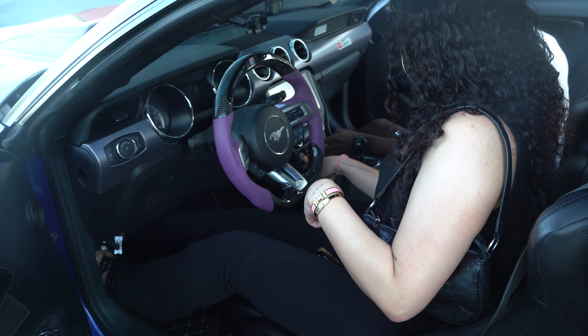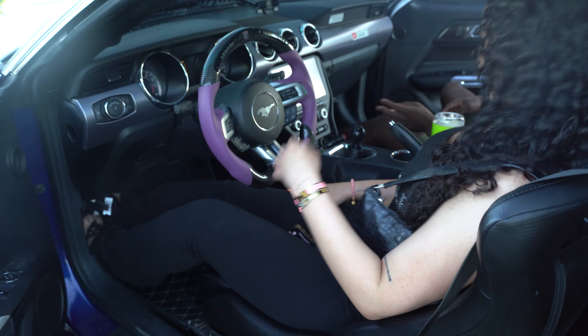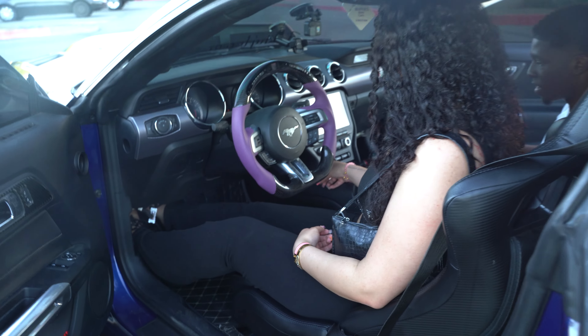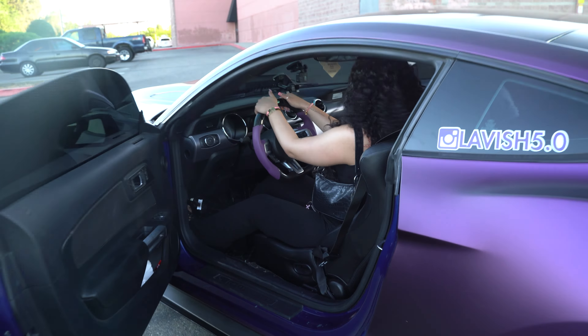Alright guys, today we got an absolute banger. As you guys can see from the title, we're going to be taking Sheep of the Curls on a ride in this 1,000 horsepower Mustang. Check their app for the viewers real quick — Sheep of the Curls on Instagram, xocurlsxl on TikTok. Might pop up on the screen somewhere guys. Let's just hop straight to the video.